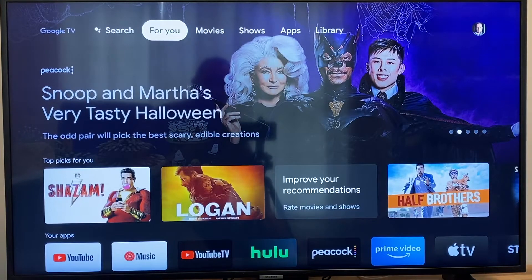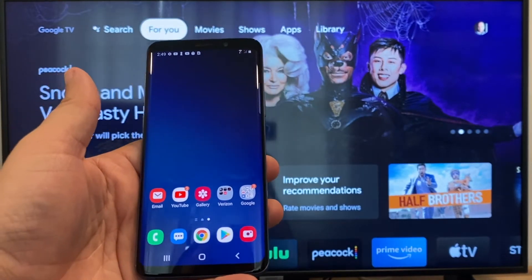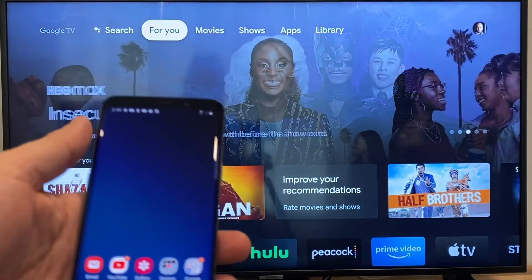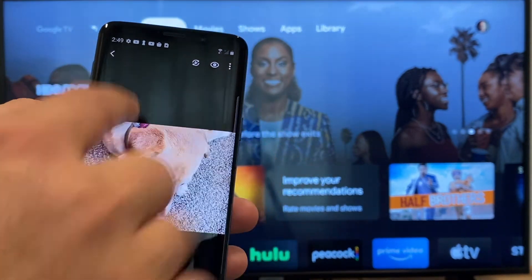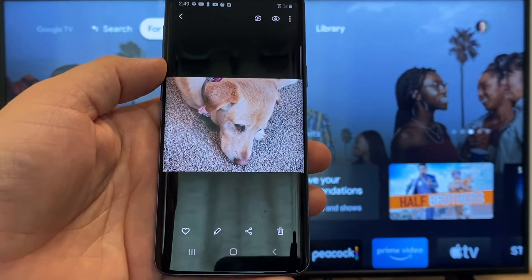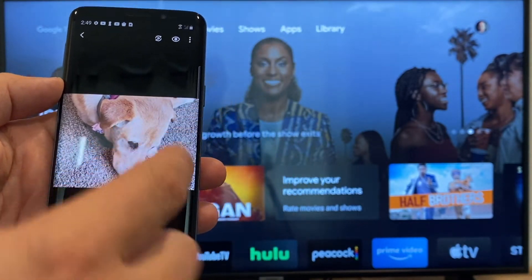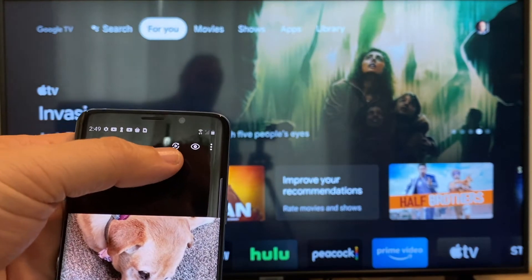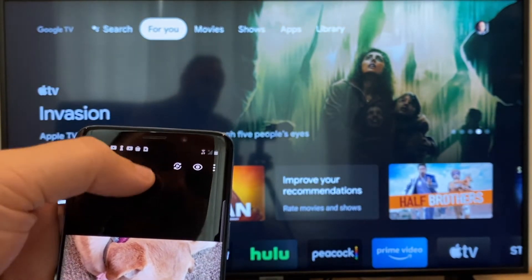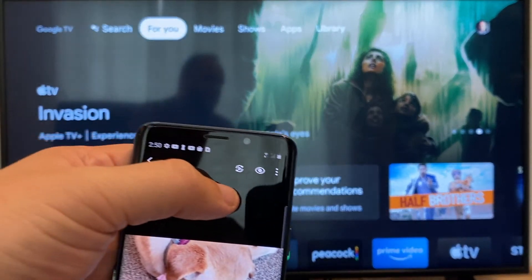The way to cast or mirror your phone to your Google Chromecast — the first thing you're going to want to do is get your Android, and then we're just going to go to the gallery. Here is a picture that I took today of my dog. The easy way to cast a picture is up here on the top right — you'll see there's like a play icon with some arrows going around it. You'll tap on that.